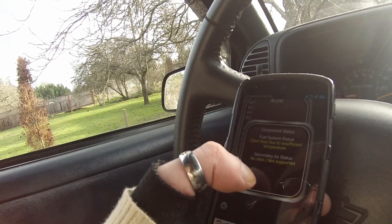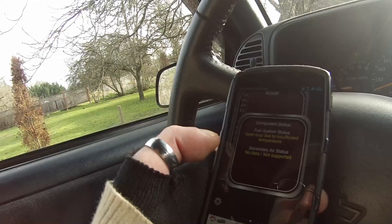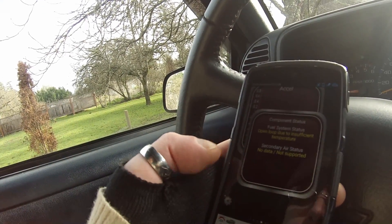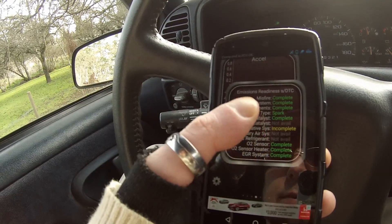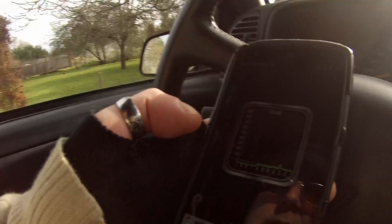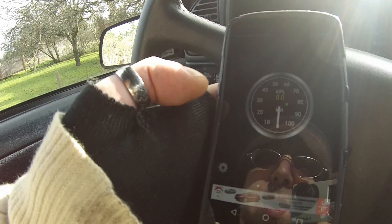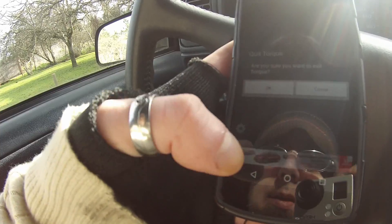We've got a couple codes here. Open loop due to insufficient temperature — I'm not sure what that's from. And secondary air stat: no data, not supported. I might actually upgrade to the better app. I've got emissions, I've got pretty much everything complete except for evap system incomplete. Engine load is working. This will also show your mileage — I guess that's kilometers per liter. Neat little toy.